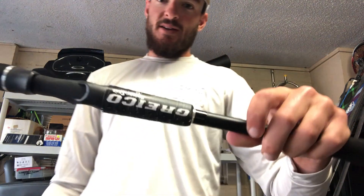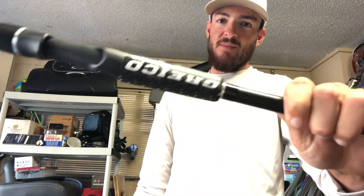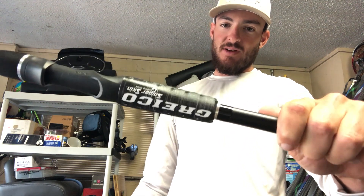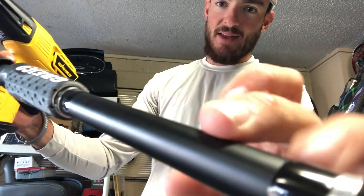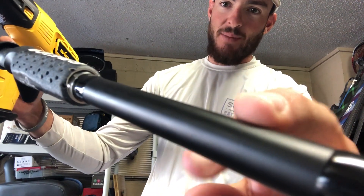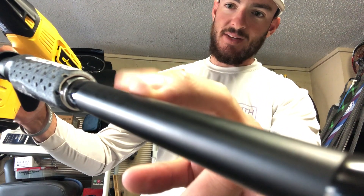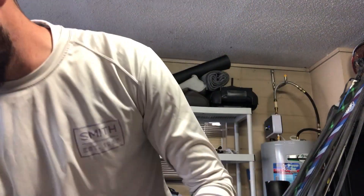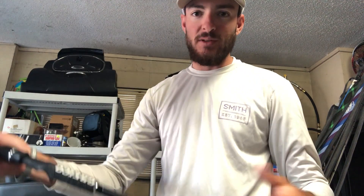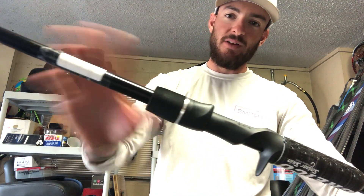All right, there it is, perfectly set right there. The name's coming up backwards on camera but it's got my name spelled out on it. As you can see, it just perfectly wraps around the end of the rod — that heat shrink gives it a nice clean look. That's the first part done. We've got a bunch of leftover material so we're going to do the bottom of the rod too, and also the top part above the reel seat as well.